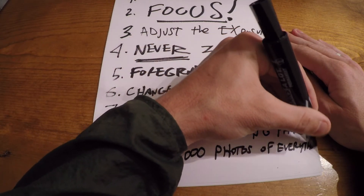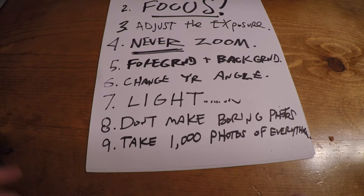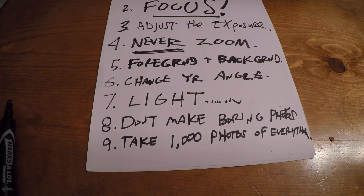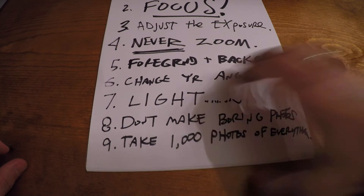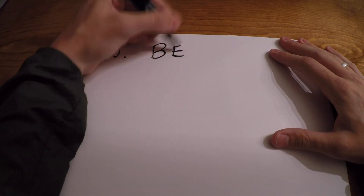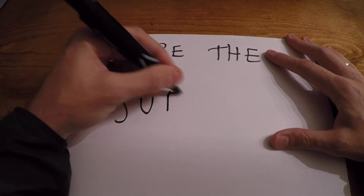Number nine: take a thousand photos of everything. You can't just take one shot of something — you've got to take a whole bunch of photos. Your first shot's never going to be good, your second shot's never going to be good. Take a whole bunch of photos.